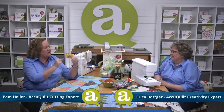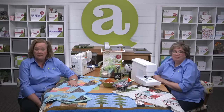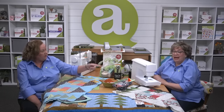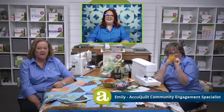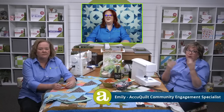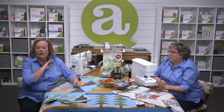Hey Quilters, I'm Pam Heller, AccuQuilt's Cutting Expert, and I'm Erica Botker, AccuQuilt's Creativity Expert. Welcome to the last part of our Go Row House Runner. Today we're going to be providing more customization options — we're going to add borders and binding, talk about quilting techniques, binding methods, and more. We also have Emily, AccuQuilt's Community Engagement Specialist, here as moderator to answer your questions from the comments.